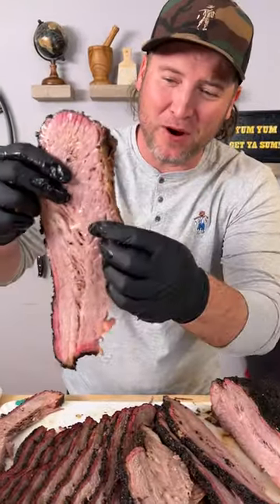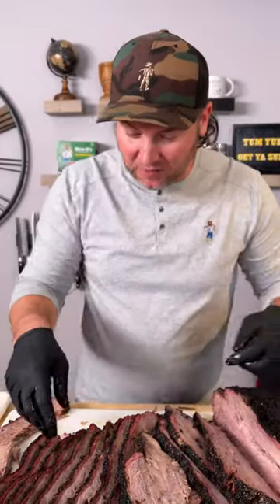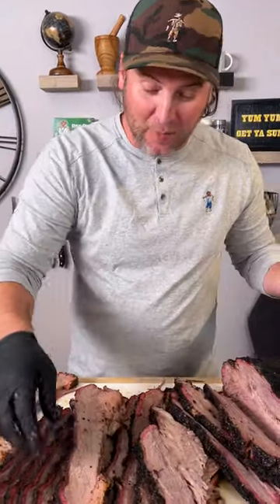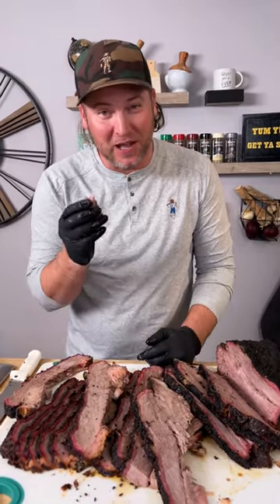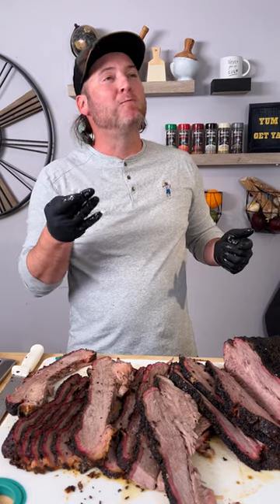This bottom part is super juicy, falling apart, packed full of flavor. The top part — the flat — you can see I definitely overcooked it, so I'm going to have to inquire with a professional, get somebody to really teach me how to do this exactly right. Because I know I'm on to something, because this flavor is unbelievable. We just need to figure out how to keep the juices in. Till next time, hit that follow button, let me know what you think — keep sprinkling. The flavor is good.